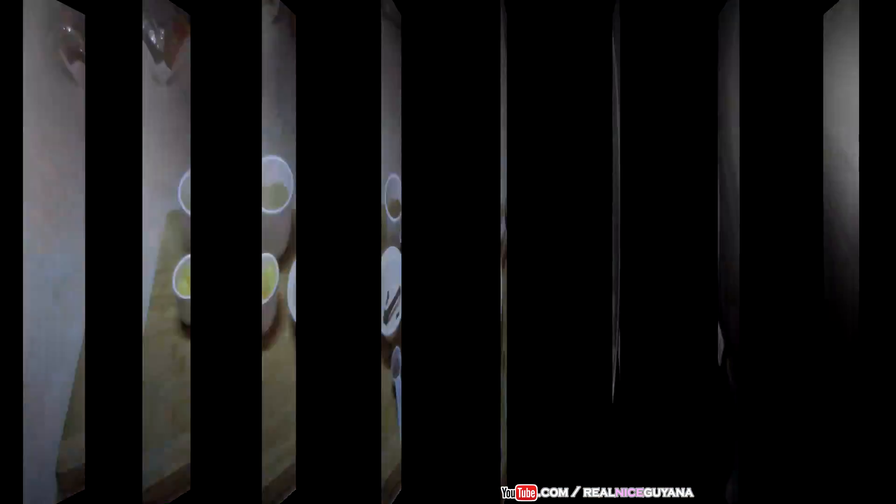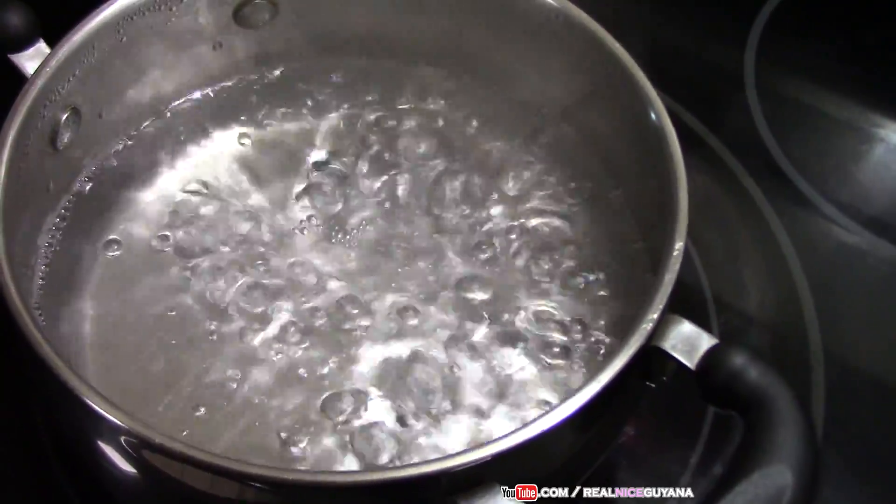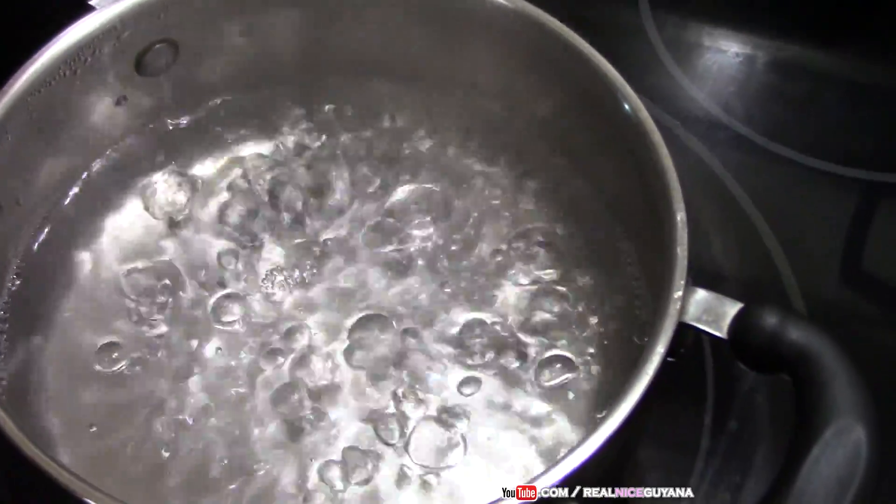Let's get started with this recipe. The first thing we did is we put some water to boil for our rice, and now we are going to wash our rice.